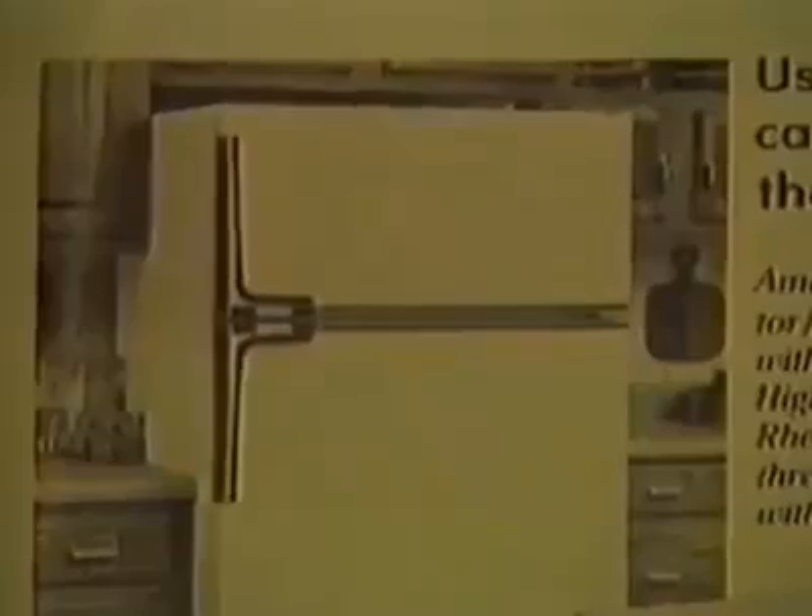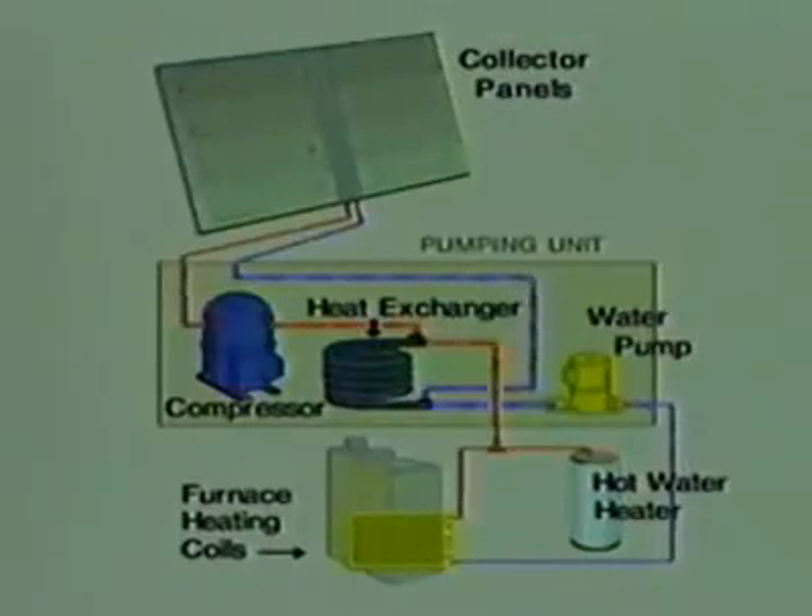We all know the refrigerator is the most dependable appliance in your home. It runs for years without attention. The alternative is a kind of refrigerator in reverse. If you put your hand near the coils of your refrigerator, you'll find a large amount of heat being given off. This is the kind of heat the alternative uses.